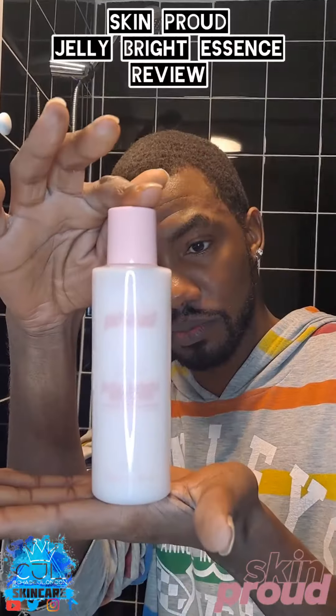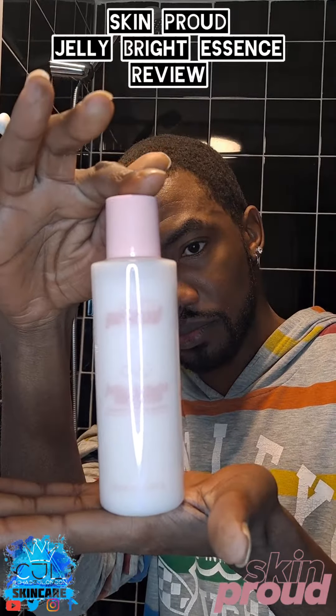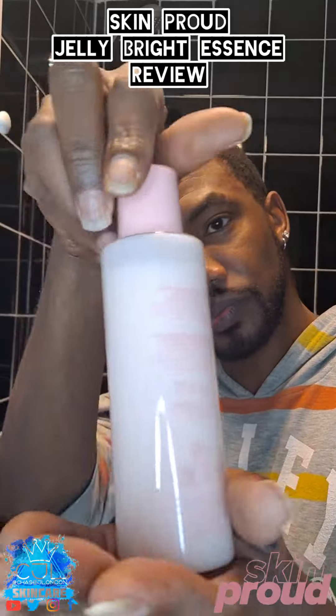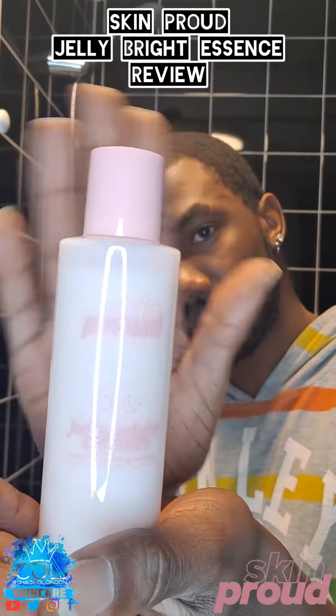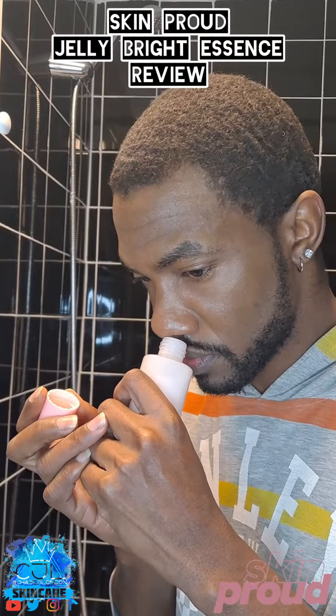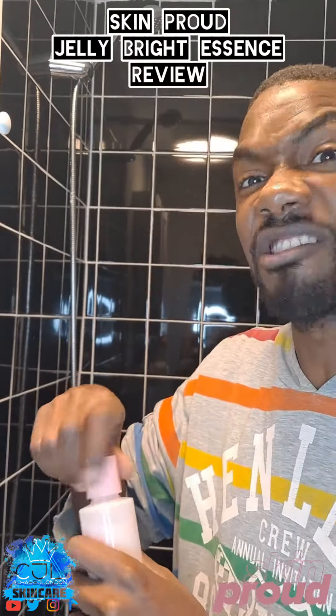It says to use cotton pads but I am going to do this just to follow the instructions. Here's the bottle — pretty cute. It says shake well. Let me smell this first. It smells very flowery.